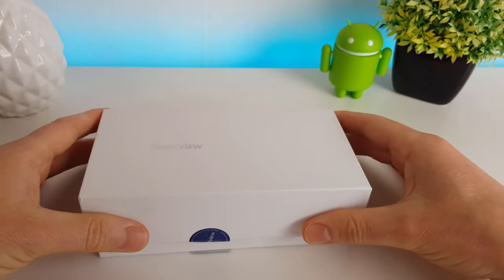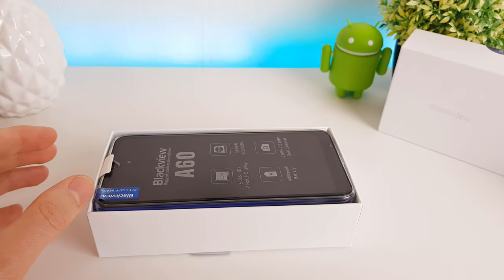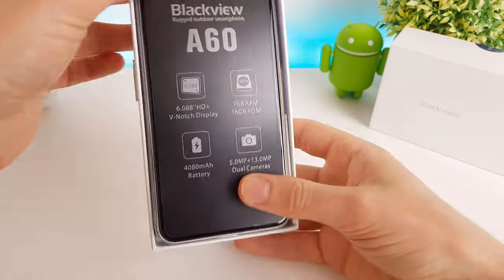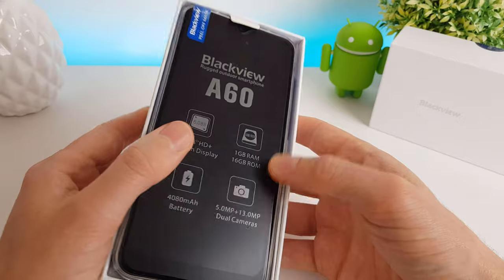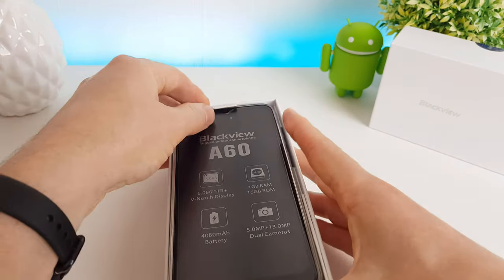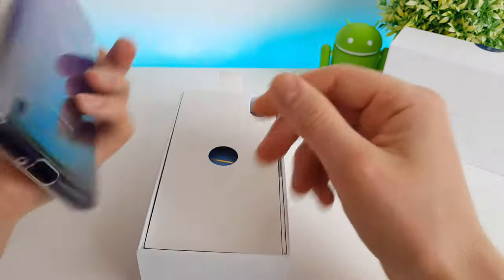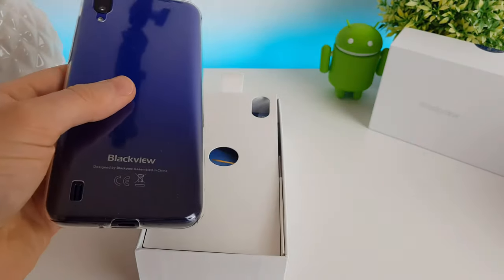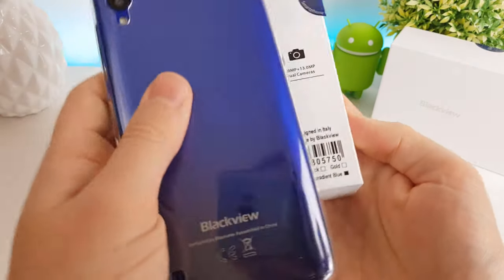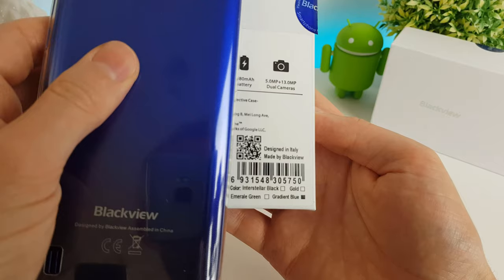The box isn't too bad — it's a nice presentation. When you open it up inside, we see we have the phone here with a protective screen cover on top, just reinforcing the specs of the phone. I've gone for the blue model here. You can also buy a green, Interstellar black, or a gold version.